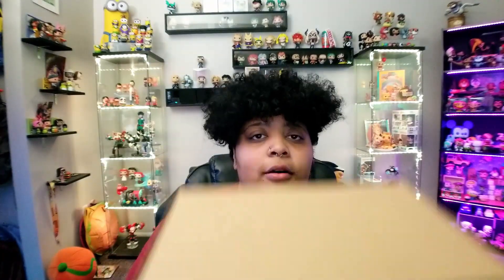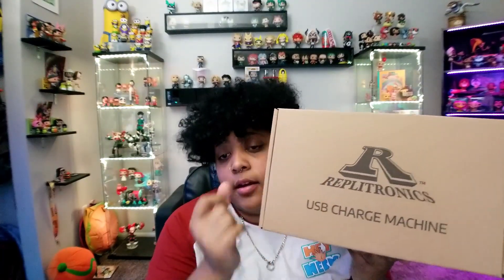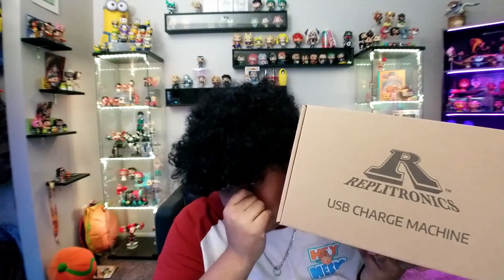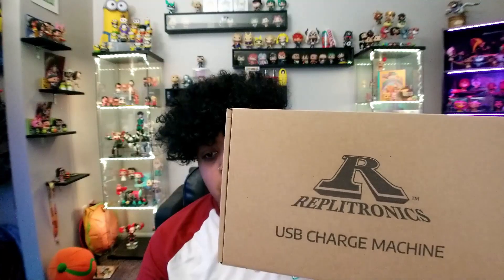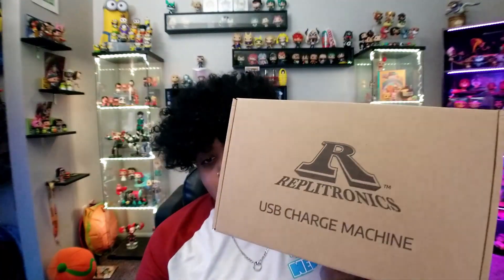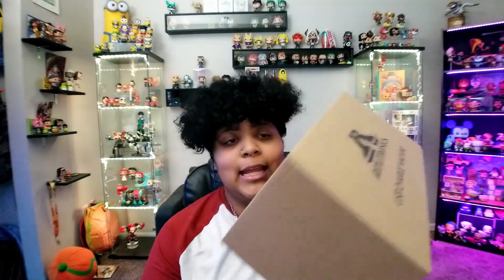The item should be pretty small — maybe it's packaging? This is the box from the company Replatronics, which I believe is under New Wave Toys. It says 'USB Charge Machine,' but that's not why I got it — not for the charging capabilities, but for the nostalgia and what it looks like. Let's open it up.